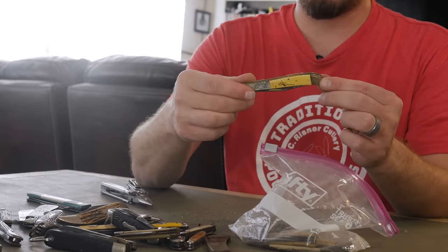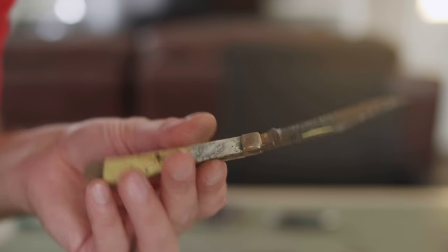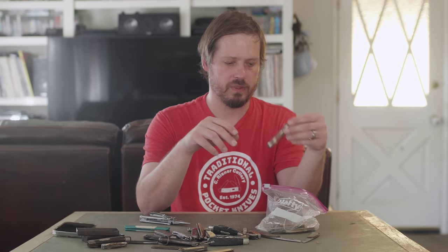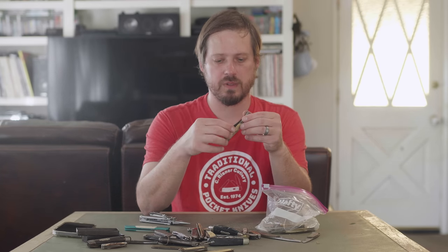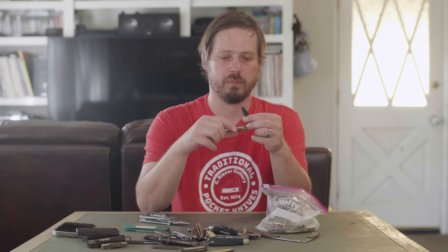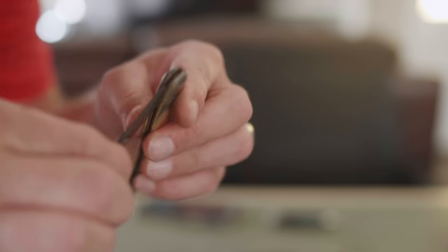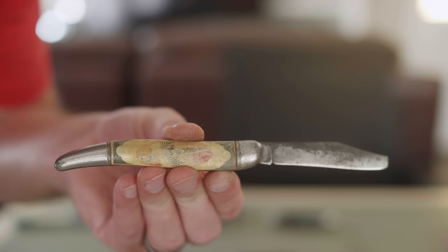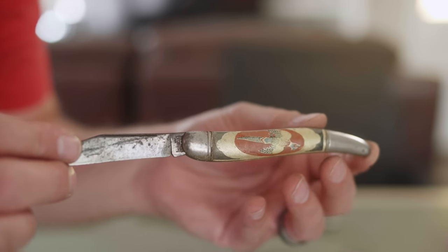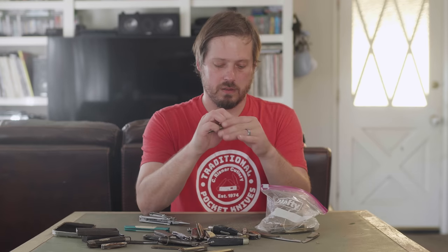I'm not even going to open this one — it's literally the worst. I completely regret this. This one has a pheasant — or is that a quail? — on the side. We got a broken tip. This is an Imperial 'Fine American Cutlery.'